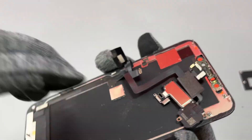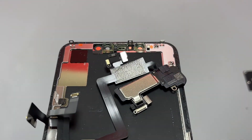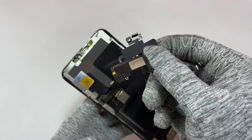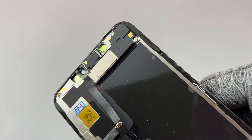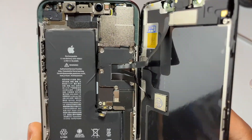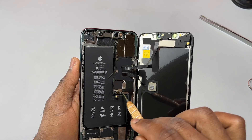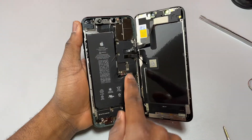The front speaker assembly is out. Take a moment to inspect it and make sure nothing has been damaged, then reinstall it in the reverse order. Make sure you install the double-sided tape before reinstalling the front speaker assembly. You can place the double-sided tape directly on the frame or directly onto the new screen. In your case, put everything together but don't put the screws in yet.